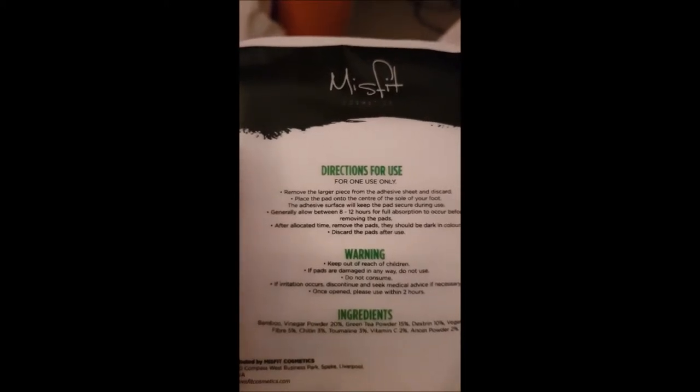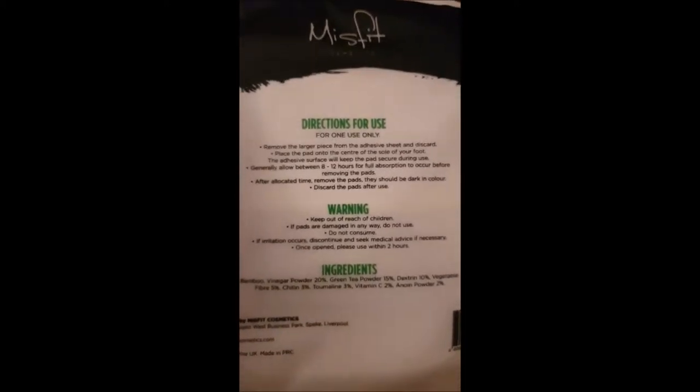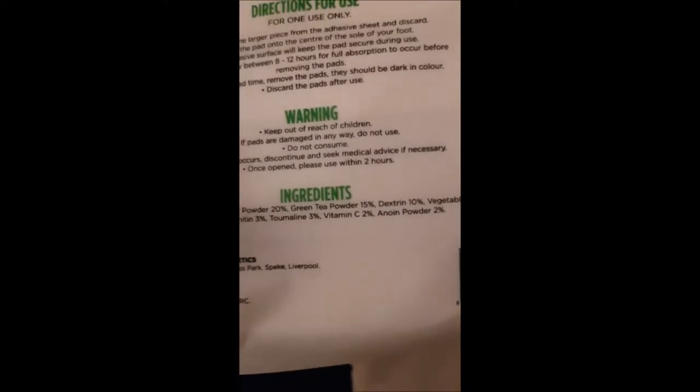And I'll show you once they're on — these are the directions which obviously you get. The ingredients are bamboo, vinegar powder, green tea powder, dextrin, vegetable fibre, chitin, tourmaline, vitamin C, and anonyme powder. And that's it.